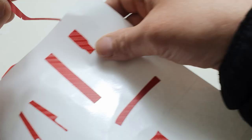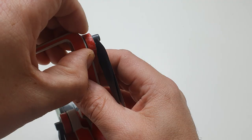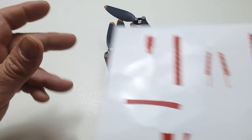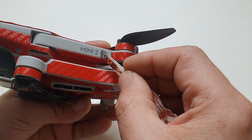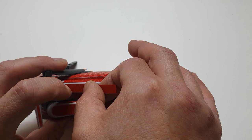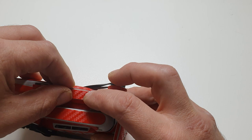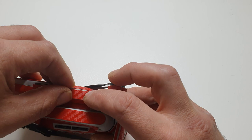Obviously when you guys do it you won't be filming, so hopefully you'll put a lot more concentration into it and make it come out perfect. So now these two pieces go right here and right here, covering the Mini 2 logo. That's going to hurt, but I want to see it all red, my friends, so let's get on with the show. Goodbye Mini 2, hello red carbon!